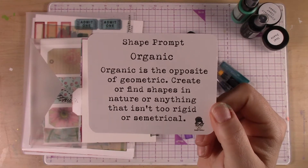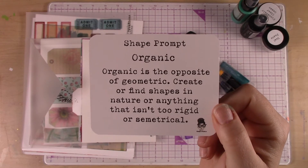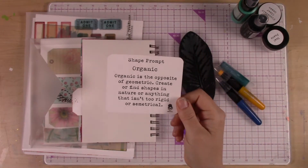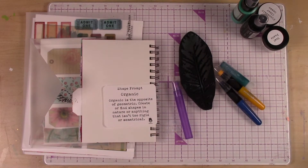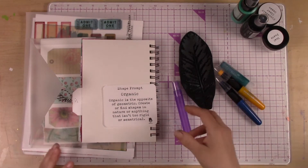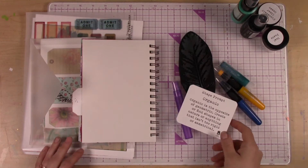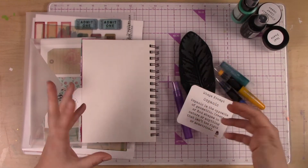Organic is the opposite of geometric. Create or find shapes in nature or anything that isn't too rigid or symmetrical. Really all I'm saying is let's not go for circles, squares, triangles, hexagons — any of those basic kinds of shapes. Look for things that have a more organic shape to them.